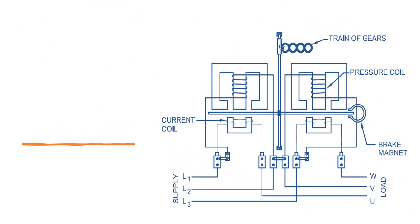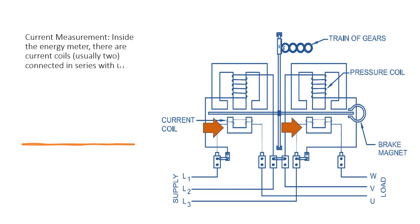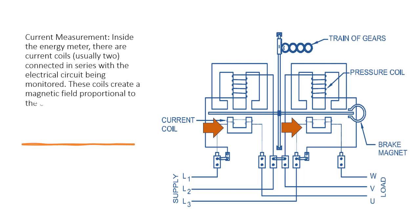Current Measurement: Inside the energy meter, there are current coils, usually two, connected in series with the electrical circuit being monitored. These coils create a magnetic field proportional to the current passing through them. The strength of this magnetic field is directly related to the current.